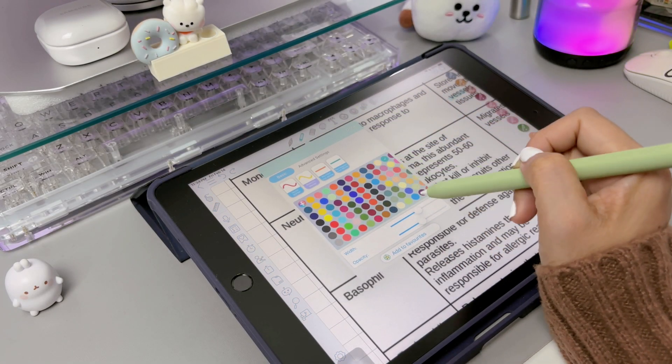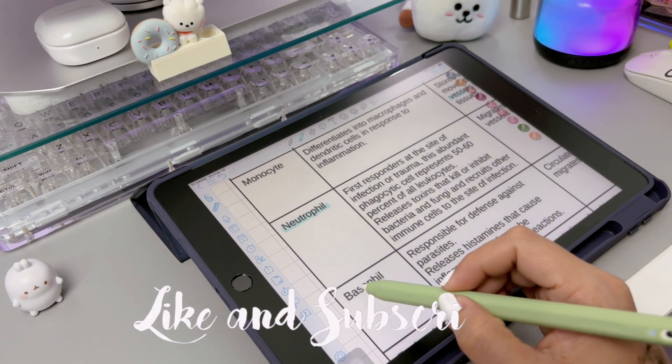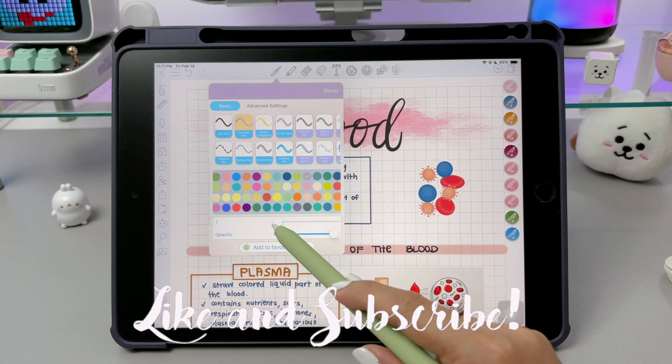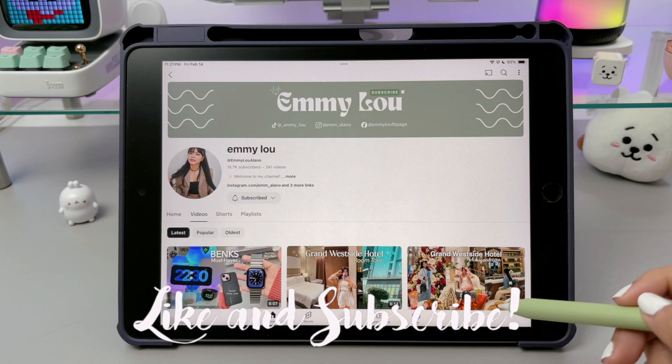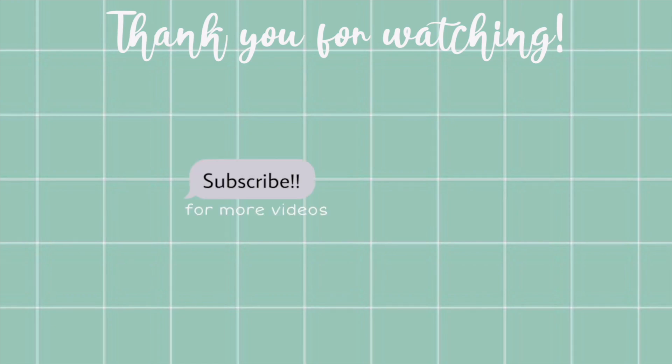Okay, that's it guys. Thank you for watching. I hope this video was helpful. If you like this video, please give it a thumbs up, comment, share, and please do subscribe to my channel. See you in my next video. Bye.